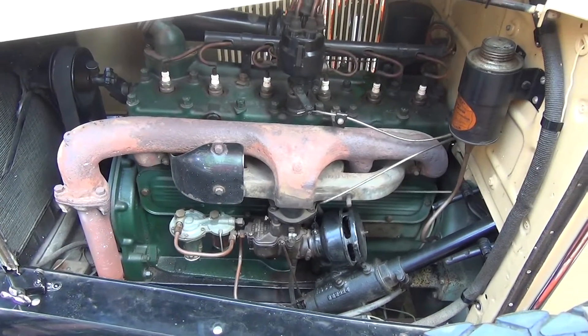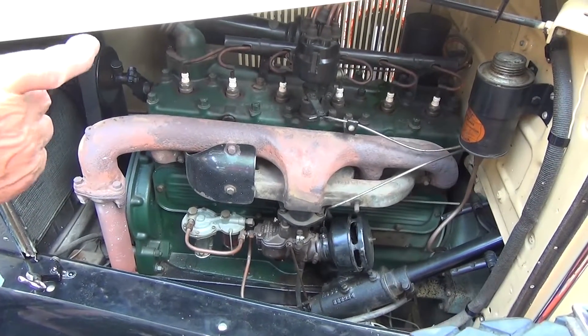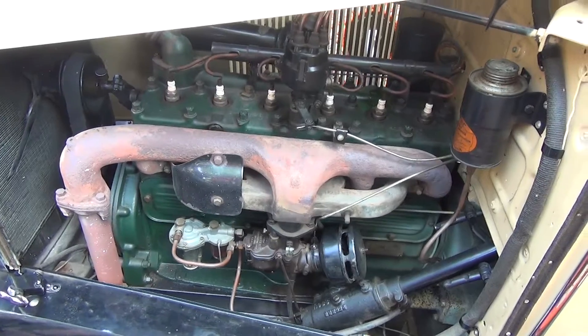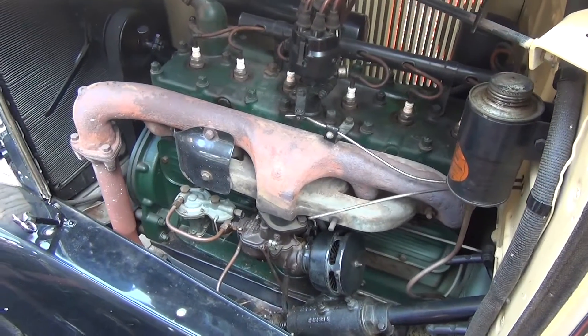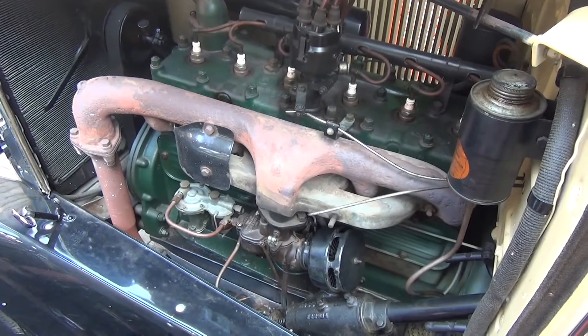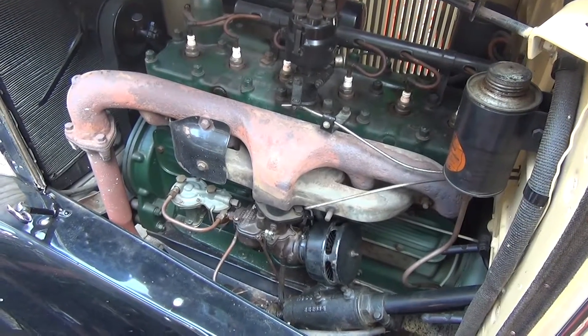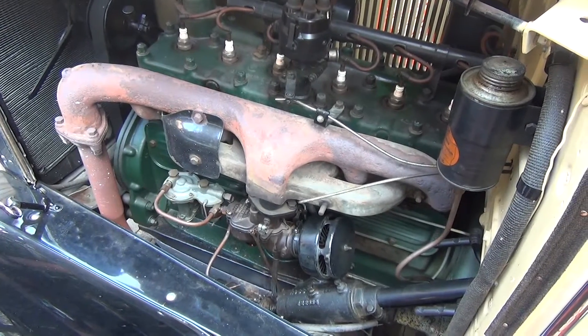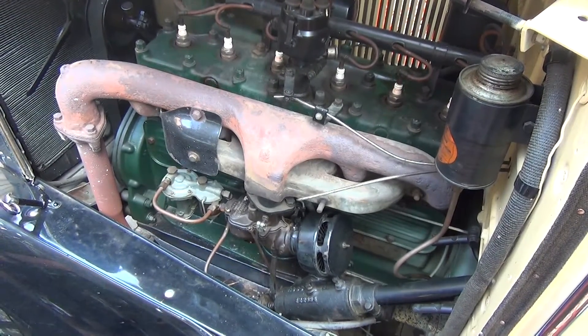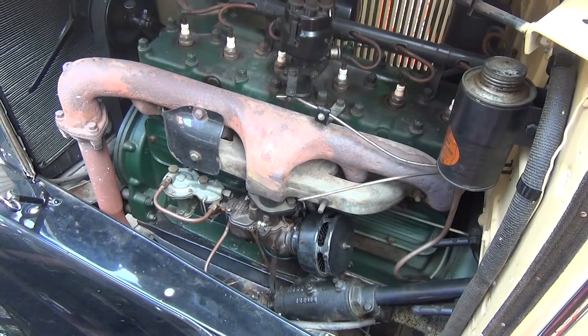It runs by ignition coil. The points in this, I think, are the same distributor points that's on a 50-something Chevy — 51 Chevy or something. They used those points all those years; points and condenser interchange on the distributor.